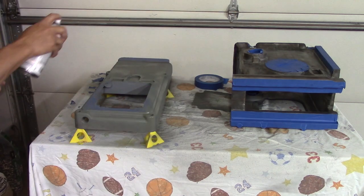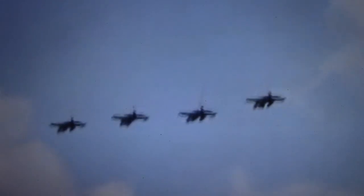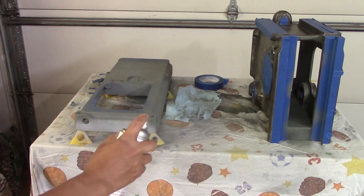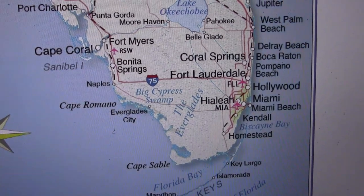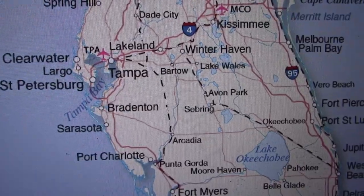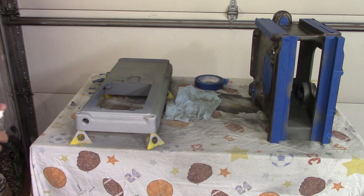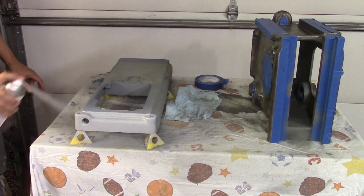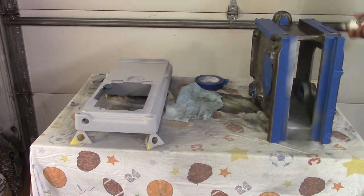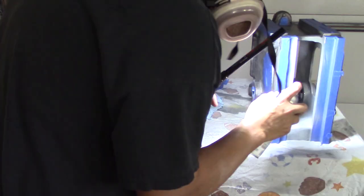I was number two in a four-ship of F-16s, leaving from Homestead, Florida, going up to our normal bombing range, which is in Avon Park, Florida. And I was a brand new wingman. Just so you know, the wingman's positions are the even numbers and the lead's positions are the odd numbers. So number one is the flight lead, two is a wingman, number three is the element lead, and number four is a wingman. So I'm number two of this four-ship.